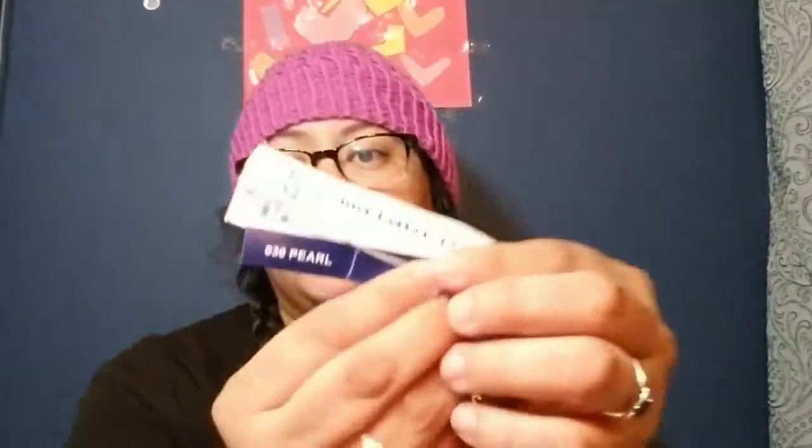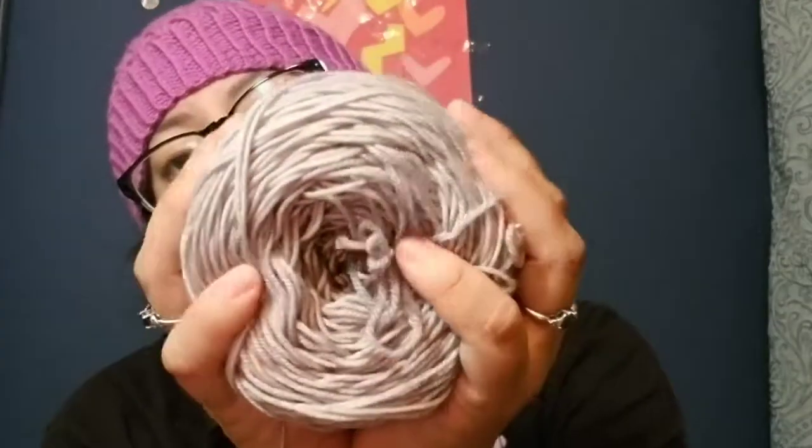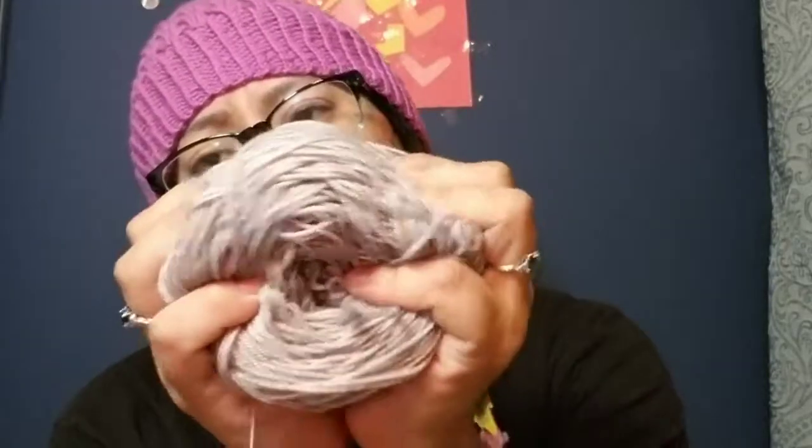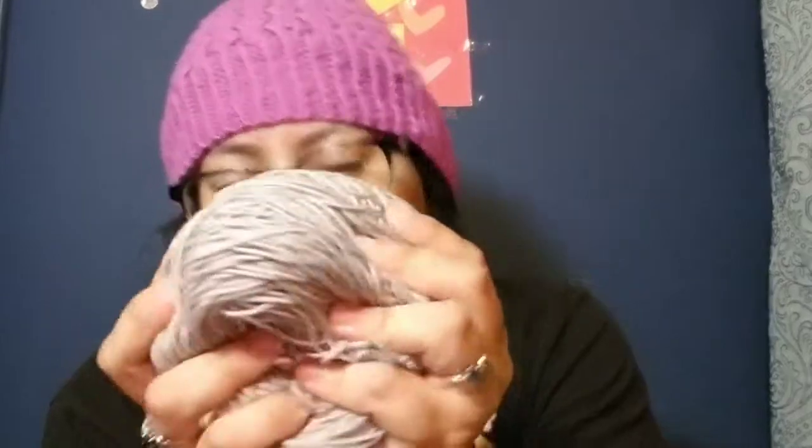There are seven sections to this pattern. She asks that you use a light, medium, and dark color, so I had my son, daughter, and husband each choose one. My light color is a Malabrigo Sock in the Pearl colorway — gorgeous and heavenly and beautiful and soft and squishy. I love it. I am so in love with Malabrigo.